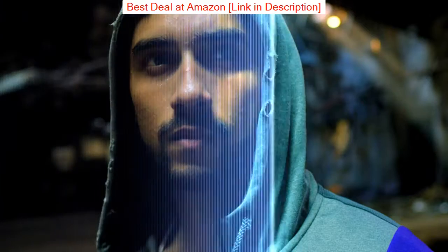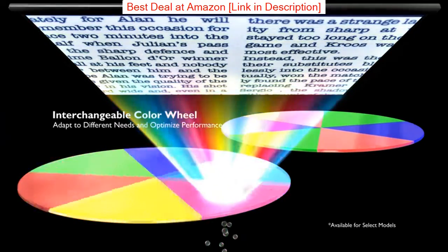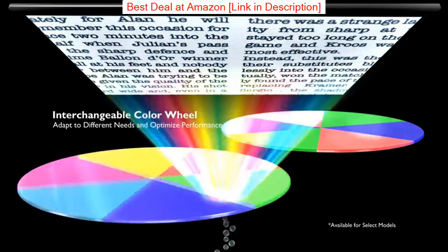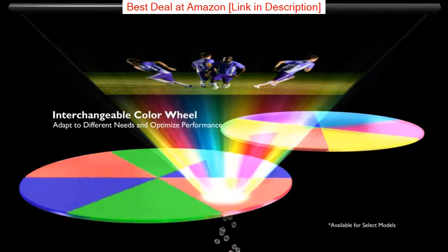The BenQ T2050 projector is capable of projecting up to 300 inches on walls and screens. It can also project in dark environments with its low-noise fan technology.